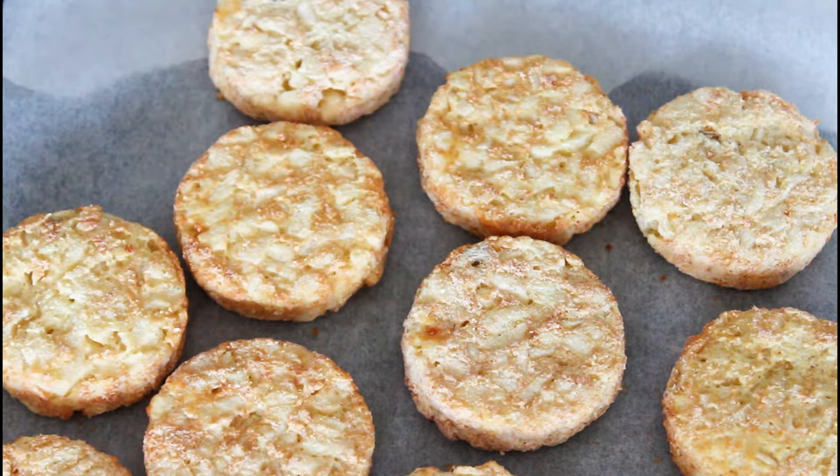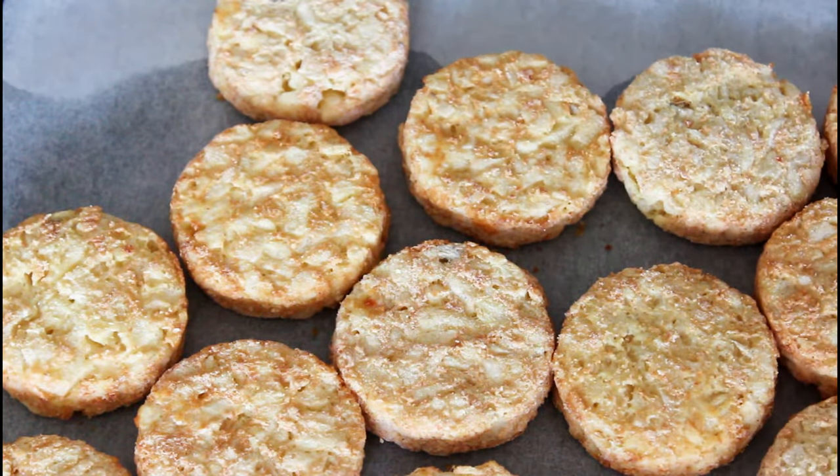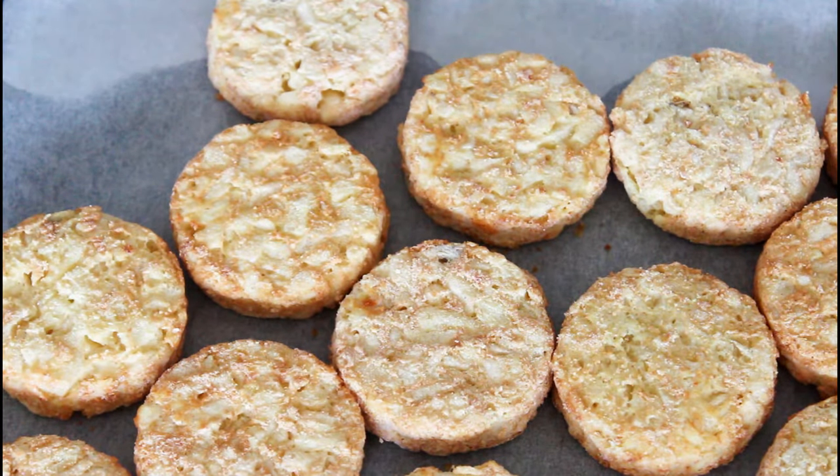You can either use some tater tots or some rösti as I'm using today — it is really up to you. My oven is already at 180 degrees C convection, or about 350 degrees Fahrenheit convection. I place all of my rösti on a baking sheet with parchment paper and bake for about 15 minutes. They are frozen from the beginning, so 15 minutes in the oven just until they are nice and soft but not crispy, because I want to be able to form them in my muffin forms.